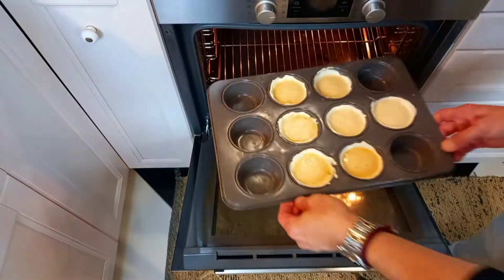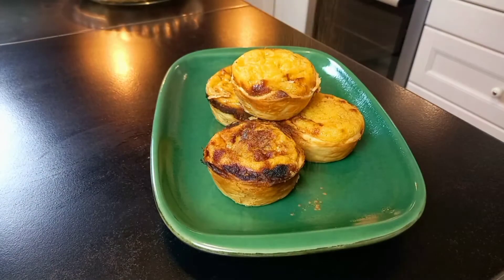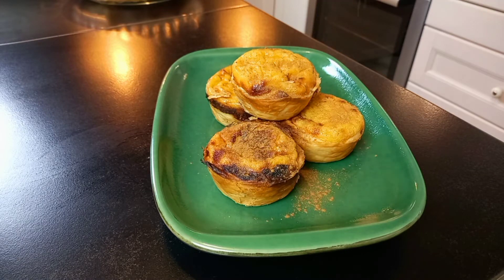Today I'd like to share with you a classic Portuguese recipe of custard mini tarts called Pastel de Nata — very delicious, crispy, and easy to make. Just follow the step-by-step recipe.